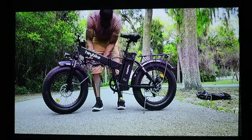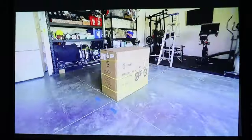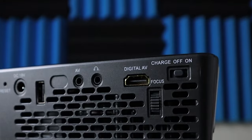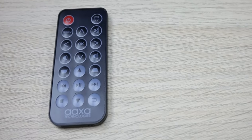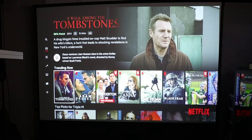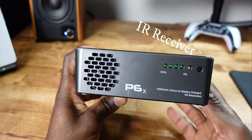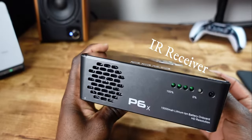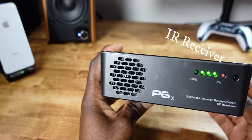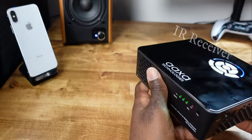The projector folds up for easy storage and transport. You also have the option to plug in headphones. As for the remote, it has keystone adjustment — pressing it will tilt the screen back and forth depending on how high you have it mounted. One thing to note: the IR receiver for the remote is in the back of the projector, which is great because normally you want to be behind it adjusting rather than walking in front of it.